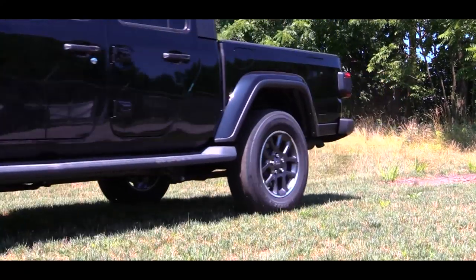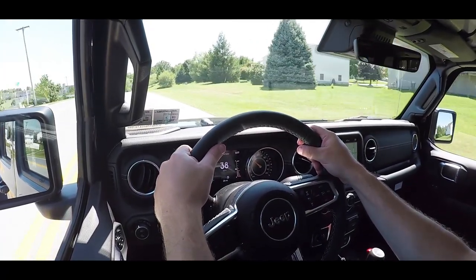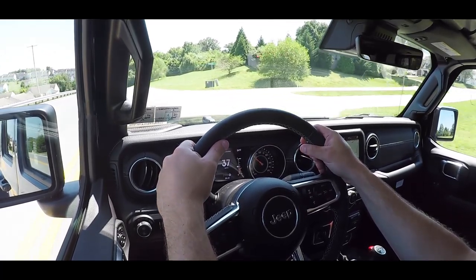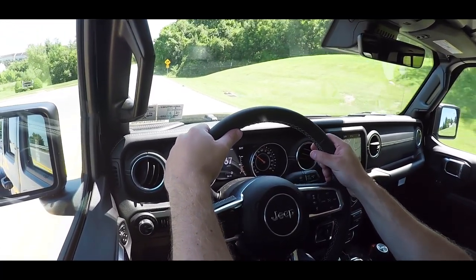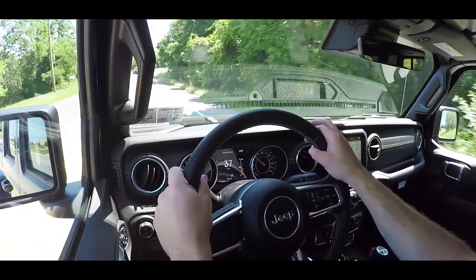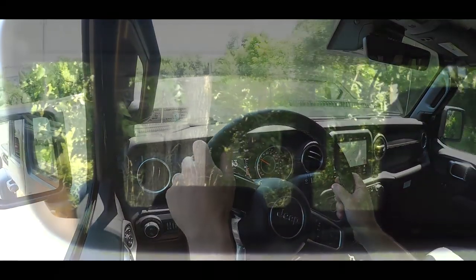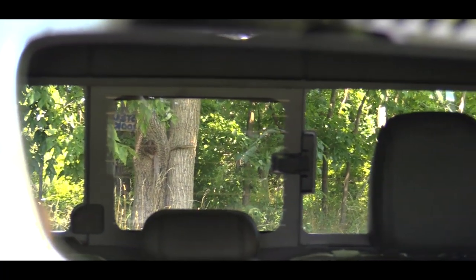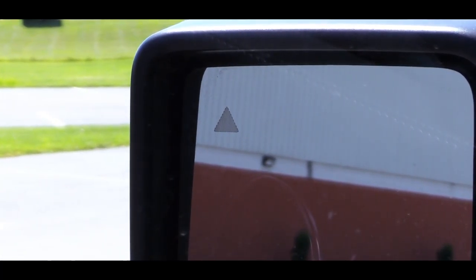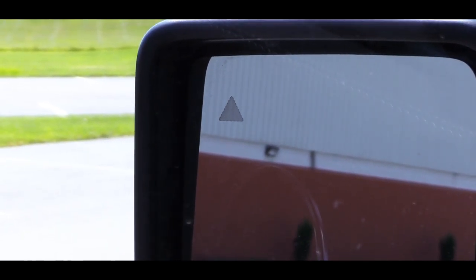The ride quality is probably the most surprising thing I love about the Gladiator. As for cabin noise, there is a little bit, but that's expected since you can basically remove every panel on this thing — and it's not too bad. I also want to mention an optional feature we have today: the Track Lock anti-spin rear differential, adding $595 to the price. It automatically distributes torque to the wheel with the most traction, reducing wheel spin in slippery situations. Visibility is fine — it's a truck, the top section is essentially a box. I also have the blind spot information system in the side mirrors, part of an optional safety package.